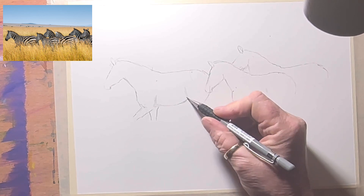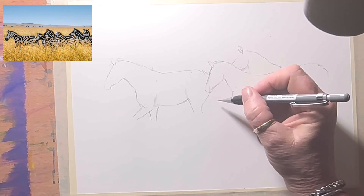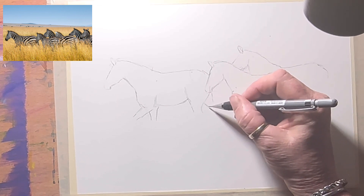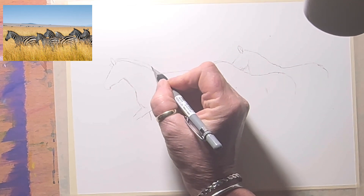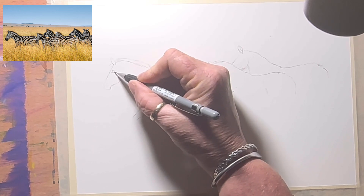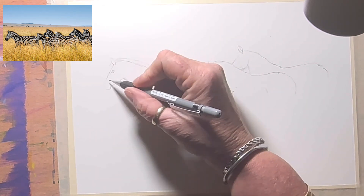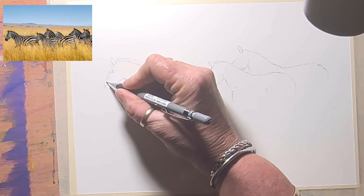It was a toss-up whether I was going to do a human portrait today — I wanted to practice portraits — but I was totally inspired to draw a zebra, so I decided on a herd of zebras instead. Maybe tomorrow I'll do a people portrait. The background is just grasses, which is an easy background to do with yellow ochre.